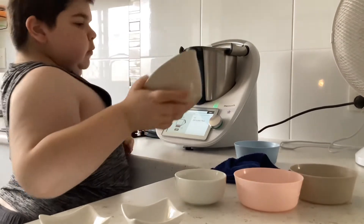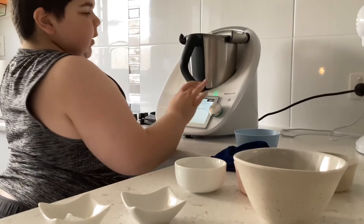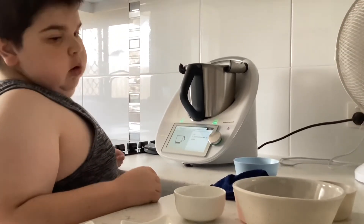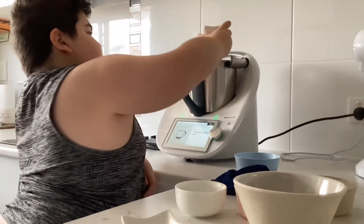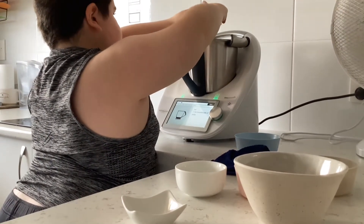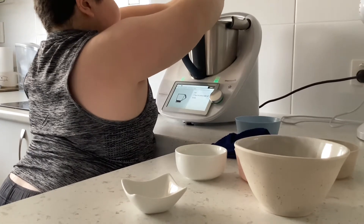If it goes slightly over, it's just baking. One teaspoon of bicarbonate of soda — which, if you guys didn't know, you can make a really cool explosive volcano with it if you wanted to.